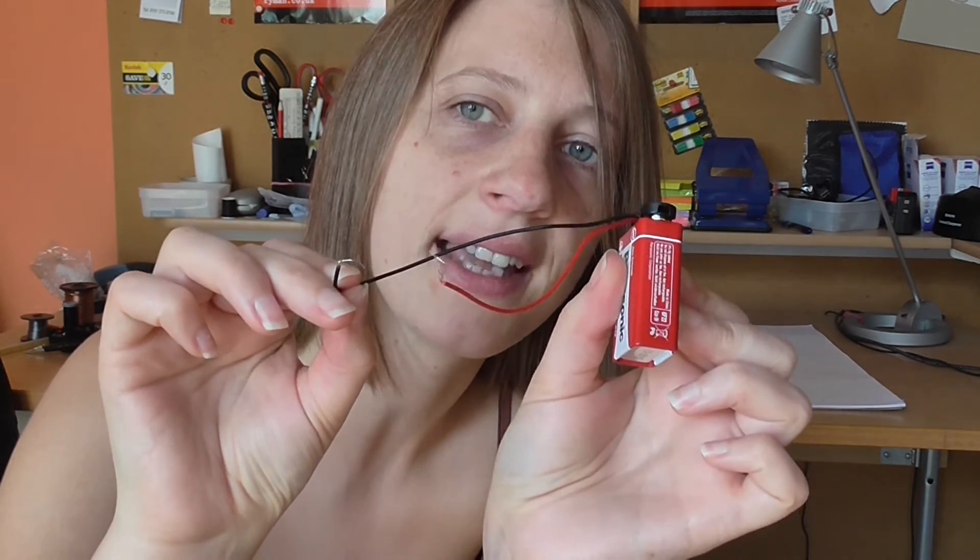A good way to avoid shorting the battery is to use one of these. They just clip on the top like that, and as long as you don't end up connecting these together, then you shouldn't end up shorting a battery. If you are concerned that you have shorted a battery, the best thing to do is to put it outside in a dry place and let the gases escape safely.